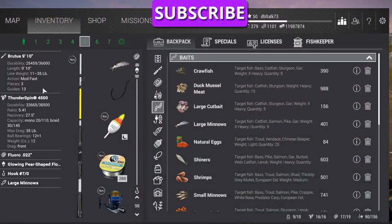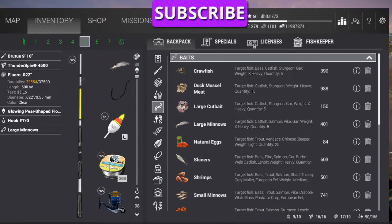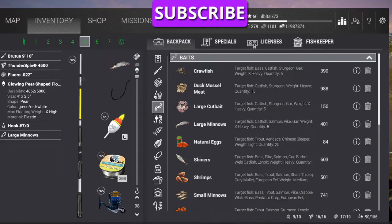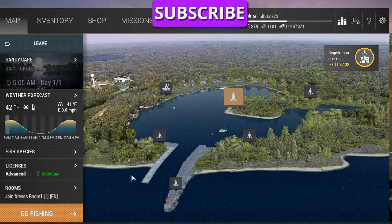We're going to use our Brutus 9'10, Thunderspin 4500 reel, Flora O-22 line — all three of those rated at 35 pounds. We're going to use a glowing pear-shaped float — I kind of like that one, it's a good casting distance. We're going to use a 7-aught hook and large minnows. We're going to use a default leader. I haven't been able to tell whether it makes any difference whether you use a default leader or shorten it up or lengthen it up or whatever, but that's what we're going to use.